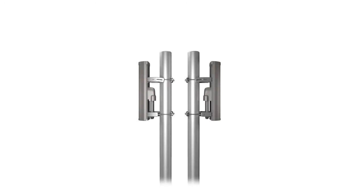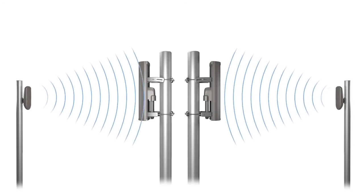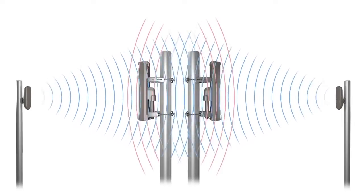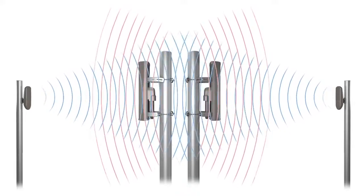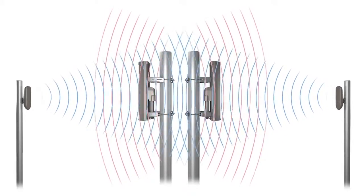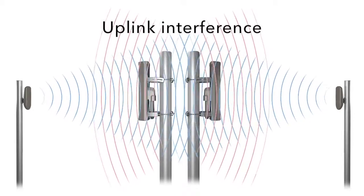Here are the same two access points and subscribers. In this case, the subscribers transmit to the access points. As this signal energy hits the back of each access point antenna, some of it leaks out of the front of each access point antenna. Each access point receives this leaked signal, which interferes with the signal from its own subscriber. This is known as uplink interference.